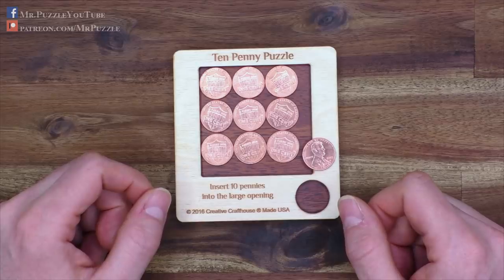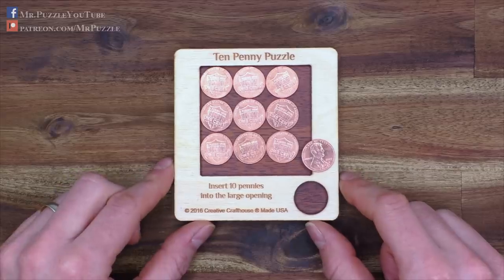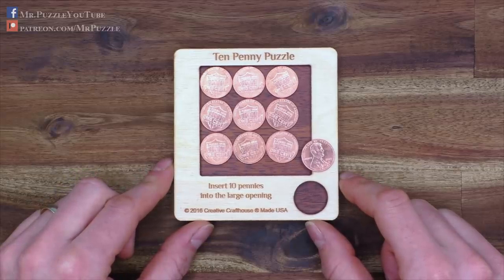I'm not sure if there are any more solutions for this puzzle. If you find some other solutions than the one I show here, let me know in the comments. After the spoiler break, I will show you how to solve the 10-penny puzzle.